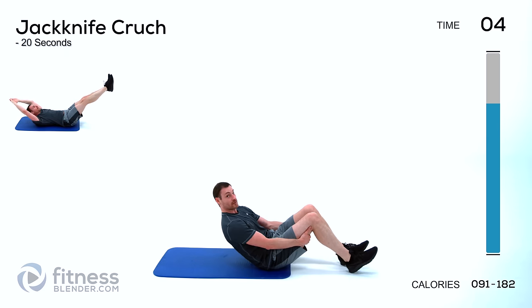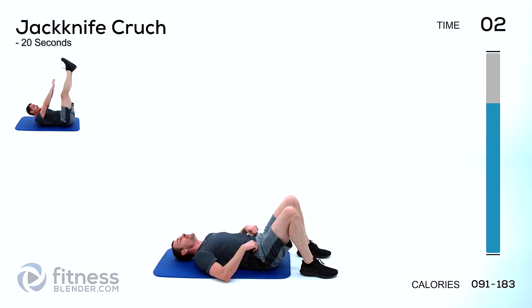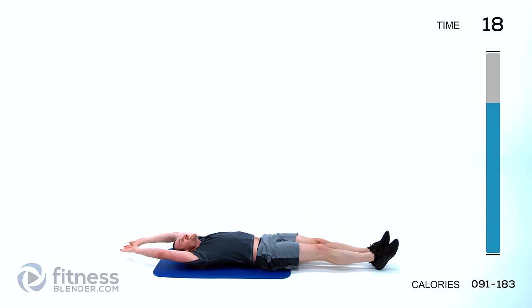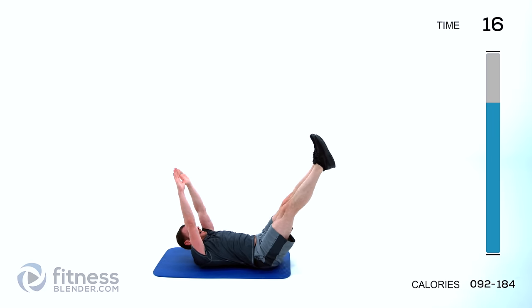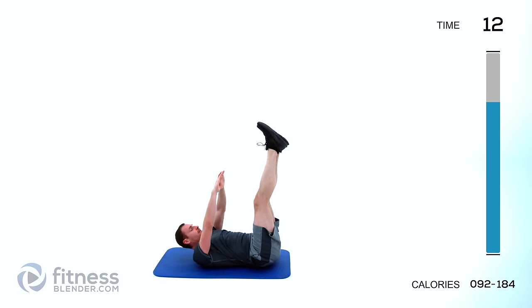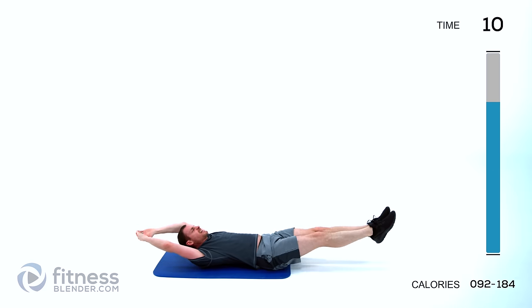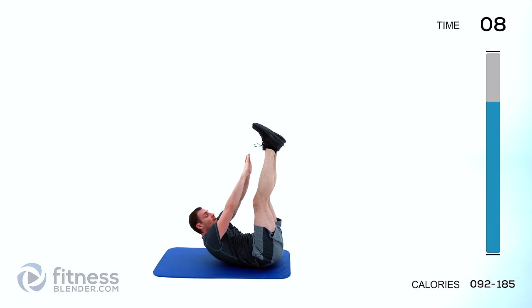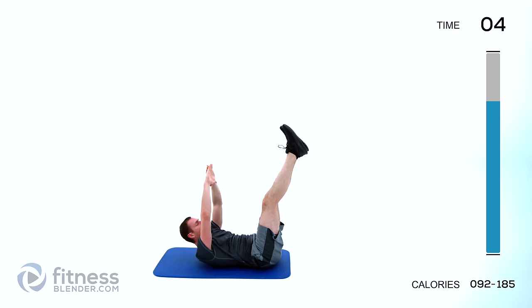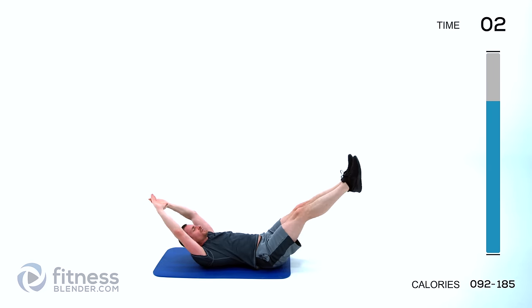Relax — flip back over on your back. Jackknife crunch again. Arms and legs all the way out extended, crunch up and touch those toes, back out. Crunch up — if this is too hard feel free to do it with a bent knee, or like I showed the first time just do a toe touch crunch with those legs straight up and try to reach up towards those toes.